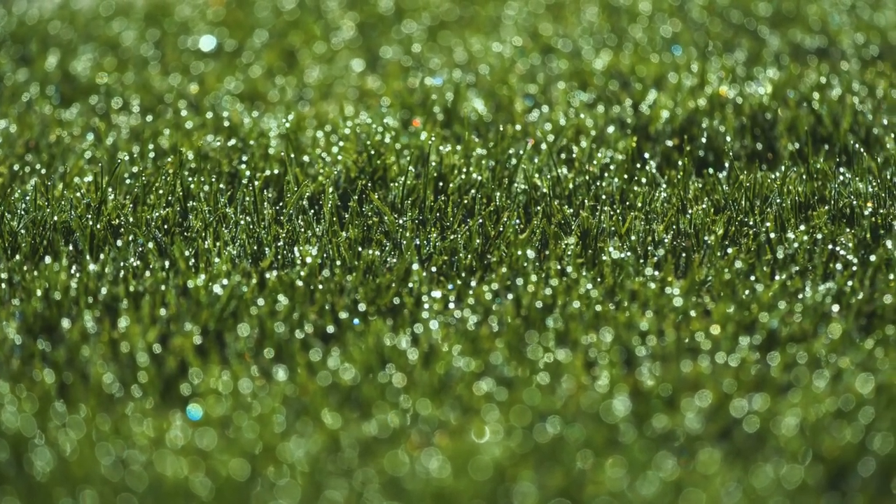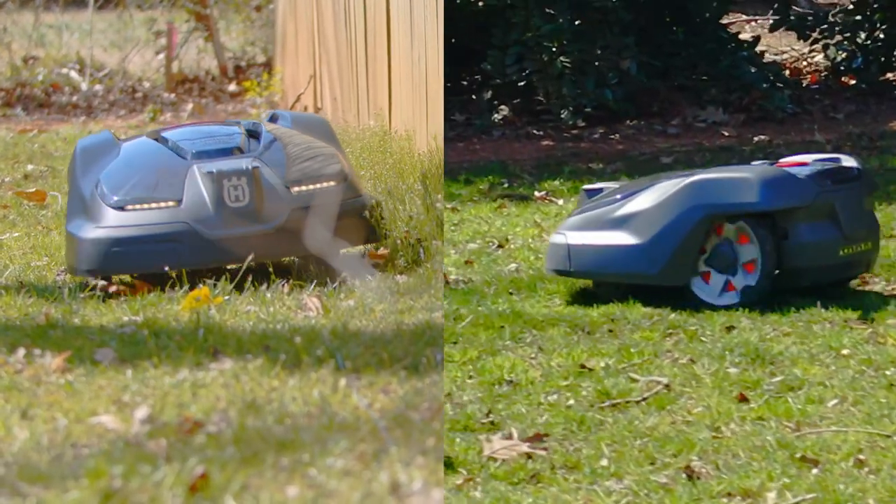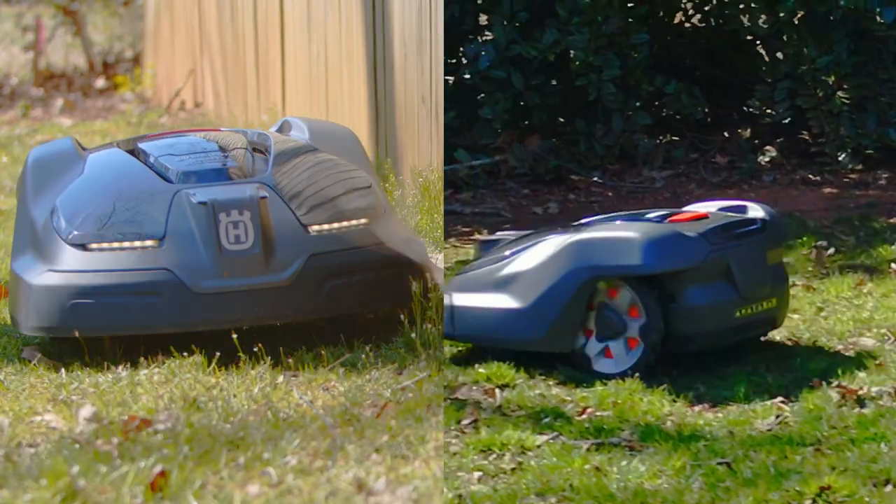If the automower leaves tracks in the early morning dew, start the mowing cycle later in the day. Stagger an early morning and late evening mowing schedule during the hottest part of the summer to reduce stress on your lawn.